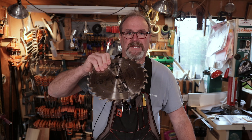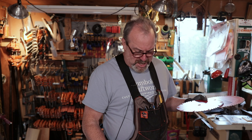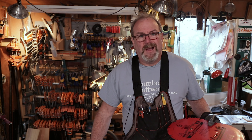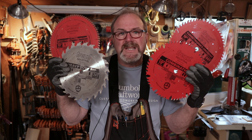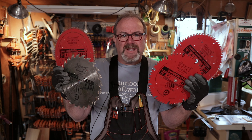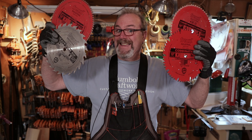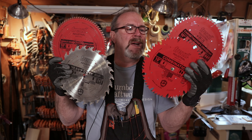So you think about it — $75 times four. That's $300 in blades with these four blades right here. The more blades you have, the longer they'll last. If you're just using one blade for everything, it's going to burn up quickly. These are all the blades I use, plus a dado stack.